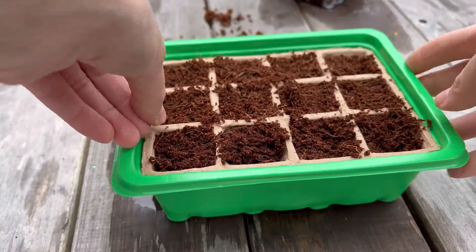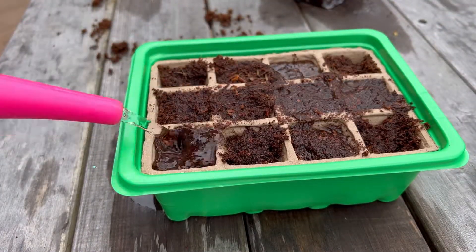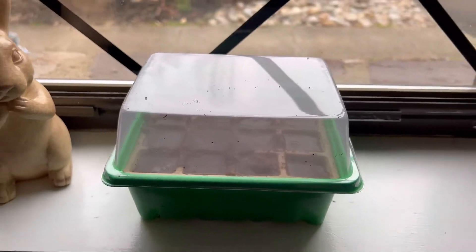cover them up, put them into the trays provided, and you can water them and add the dome on top. And you've started your Window Garden.